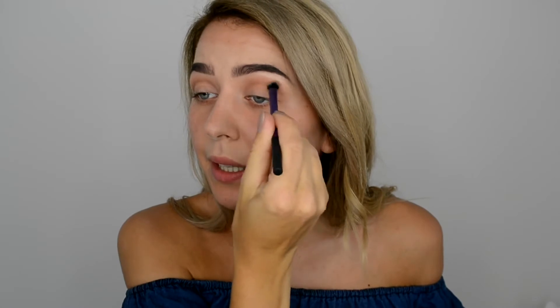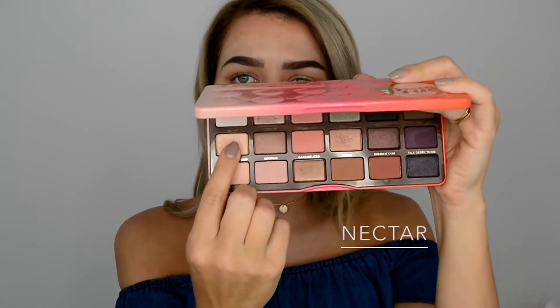Taking the same brush I used for blending and just blending a tiny bit. Then the easy part — using my finger and a color called Nectar, which is a shimmery one, applying it in the middle of my mobile lid.